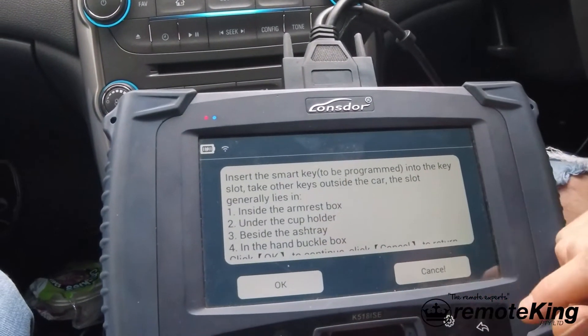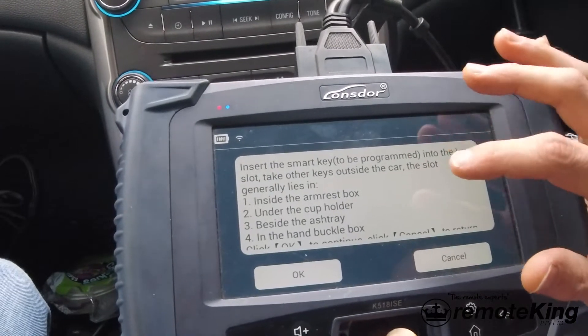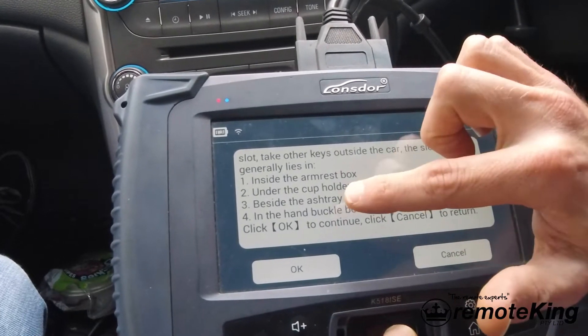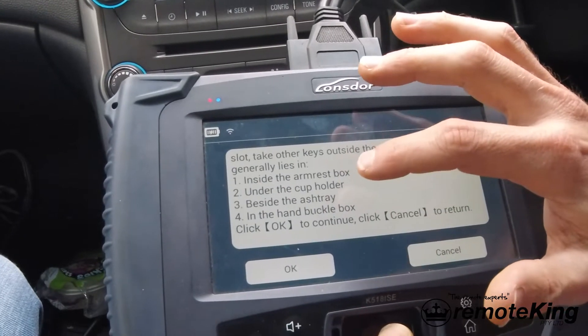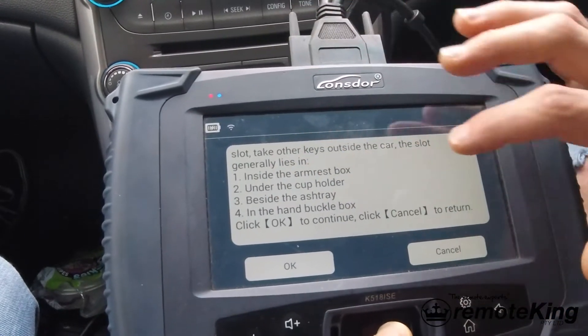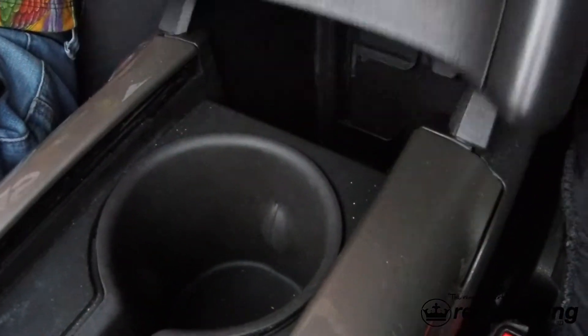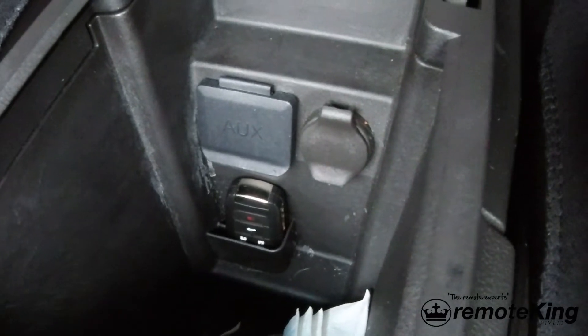Now insert the smart key to be programmed into the key slot, and take other smart keys outside the vehicle. Generally the smart key slot lies under the armrest box, under the cup holder, beside the ashtray, or sometimes in the hand buckle box. For this vehicle, in the centre console there's a centre console compartment, and down inside there's a little slot that you can insert a key into. Each vehicle is a little bit different, but this is a Chevrolet Malibu, so this is the slot right here.